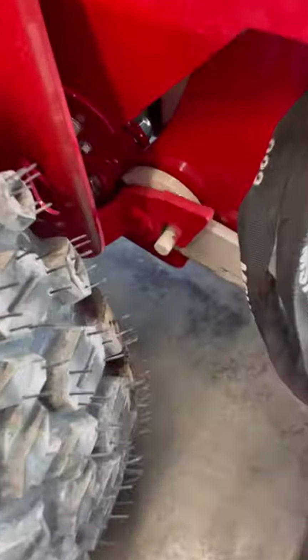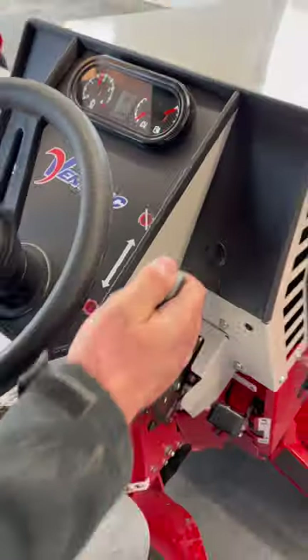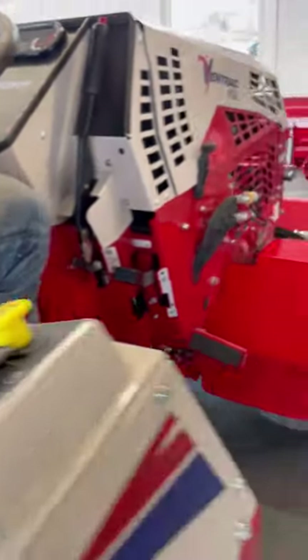I raise the attachment locking lever, start the tractor, take the brake off, and back out of the way.